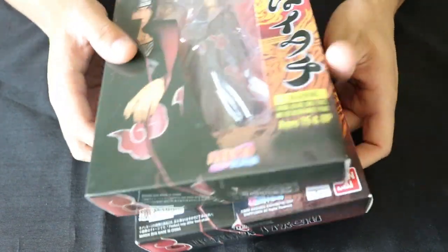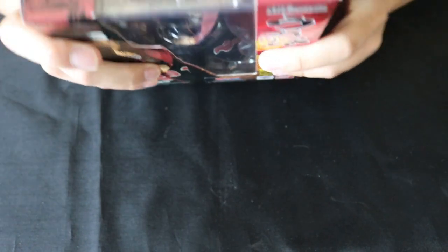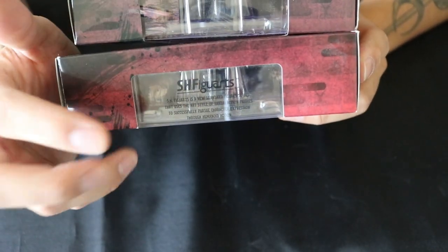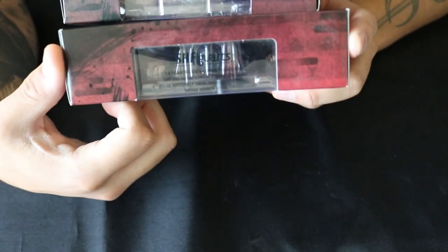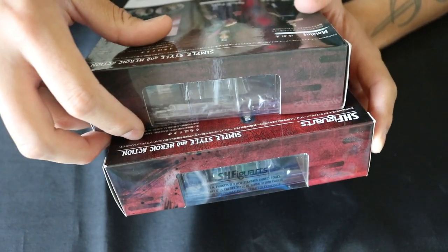The bottom is pretty much the same. But up top, SH Figuarts has done a pretty good job putting their logo all over the place — you'll see it right here on top of the box, actually printed onto the box. Whereas the fake one does not have it at all.